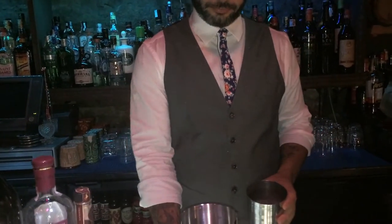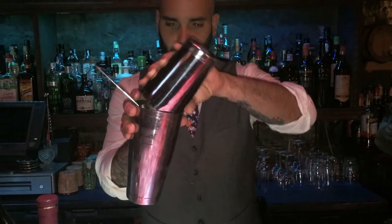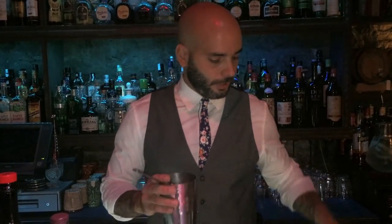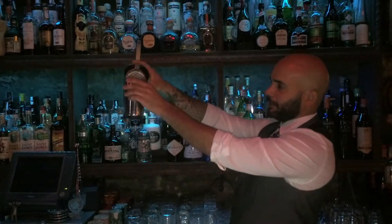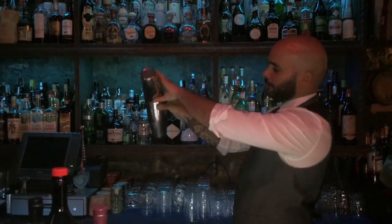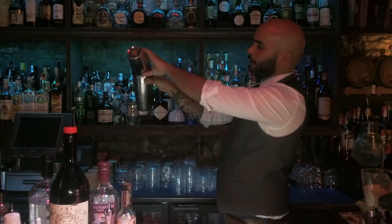And that's it — very simple, easy cocktail. And we throw it a little. So we're going to throw it, so we can have more vermouth breathe, and then we have more taste. It will expand the taste — the oxygen will come inside and we have more, more flavors.